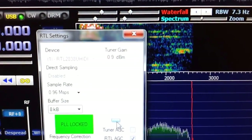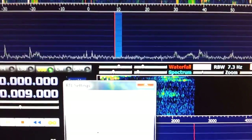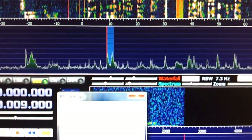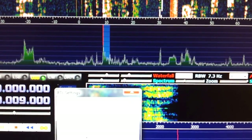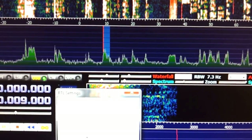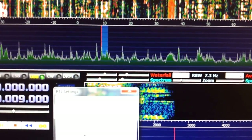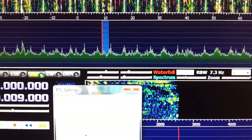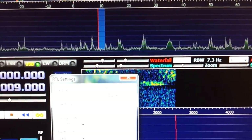Let me show you what adjusting gain does. If we go down to zero, that's the default, and if you look at the pan adapter you don't have much going on. As we raise it up — we're at about 7 right now — 8, 12.5, 14 — which is about my sweet spot for this band at this time of night. As you raise it higher, you start to see more interference from other frequencies, probably from all over the HF band. At about 48, nothing's usable. So let's bring it back down to about 14 dB.